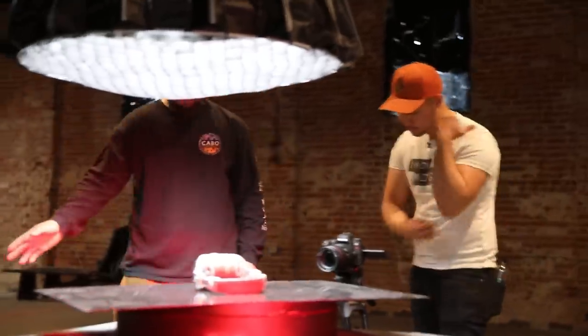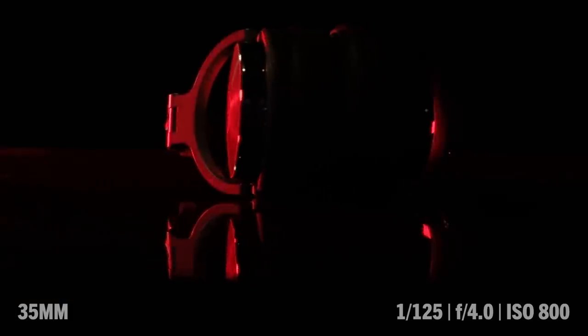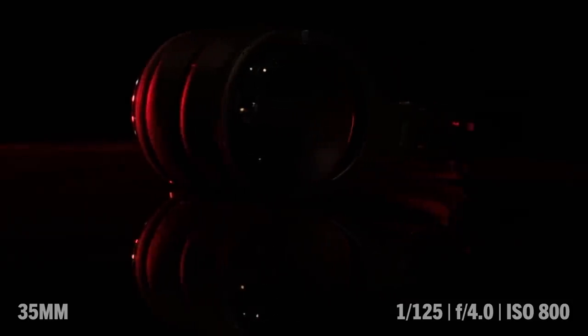Try changing things up, right? You're not stuck to a lighting setup. Why don't you just turn that light off? And then you get this kind of moody reveal of a product. Yeah, I love it.